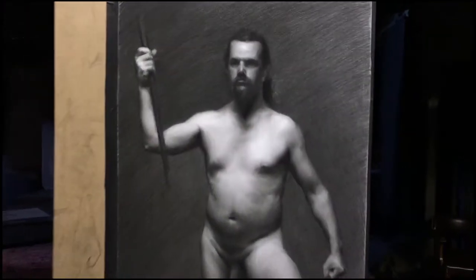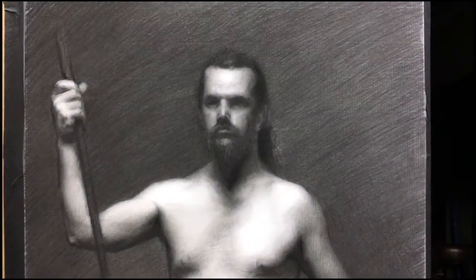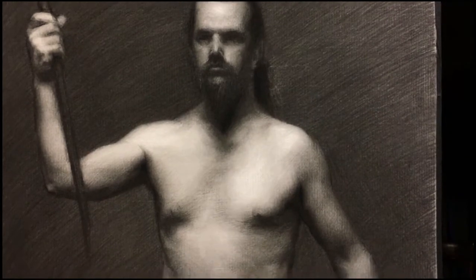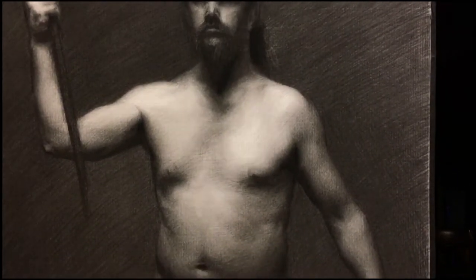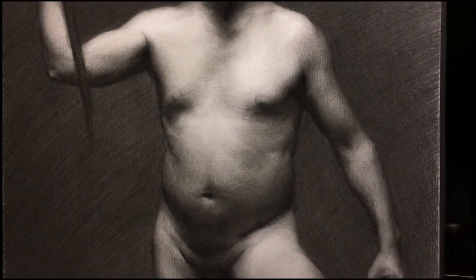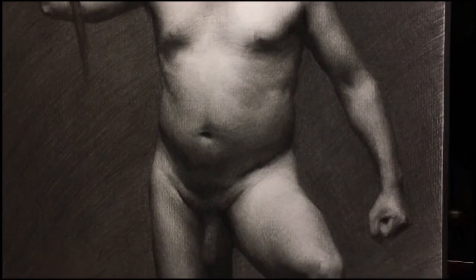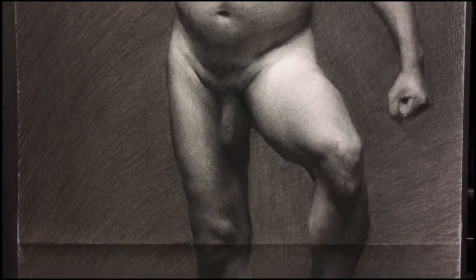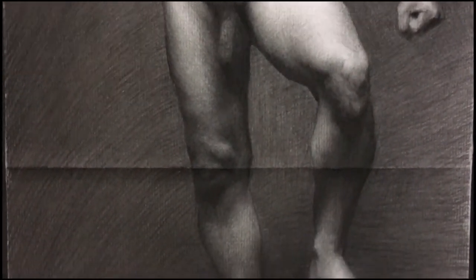My least favorite part of every charcoal figure drawing is working on the background — I hate working on the background. Backgrounds like these really do help reinforce that real sense of light that you're going for to hit the figure. So I get it. But it's just so time-consuming, and you only have five weeks, and you really want to focus all of that on the figure, not on the background.